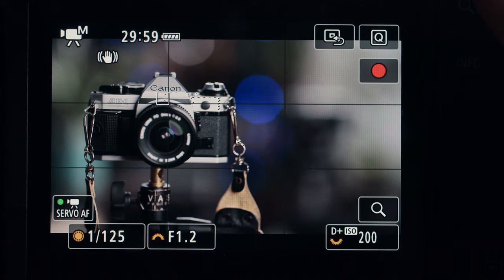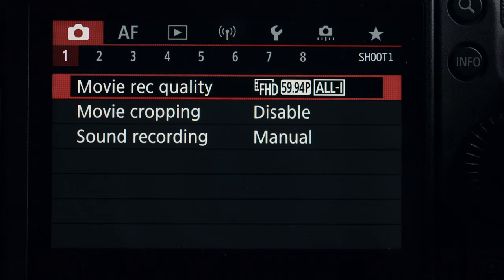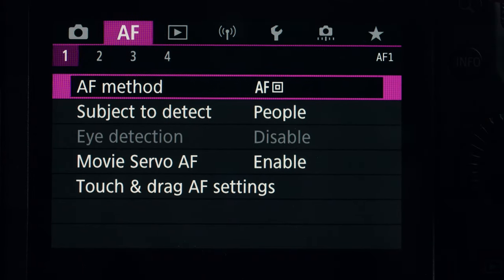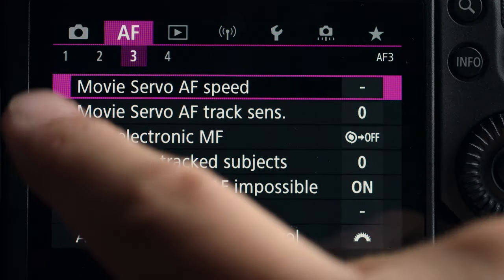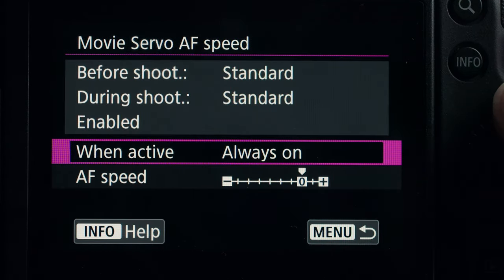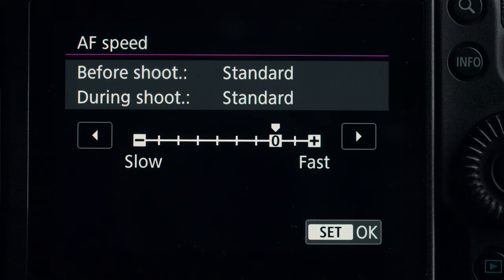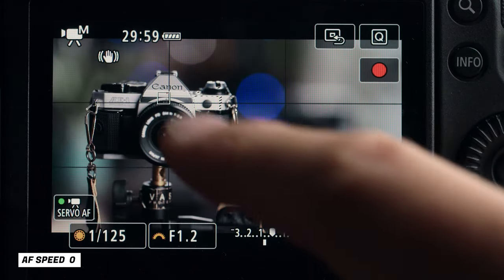Now we're looking at the back of the R5. Let's set up the autofocus speed. If you're using a different camera — a Fuji, a Sony, a Lumix — they probably have something similar in their menu, so you can apply this knowledge to any camera system. Hit the menu button, go to Autofocus tab 3, and here you'll see Movie Servo AF Speed. Hit the set button, scroll one wheel down, and you have AF Speed.